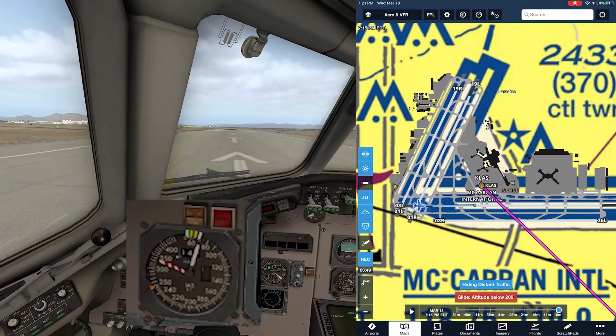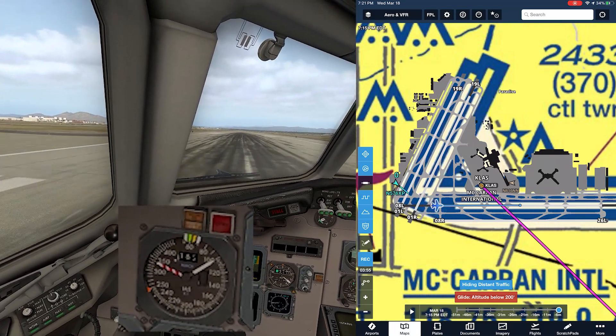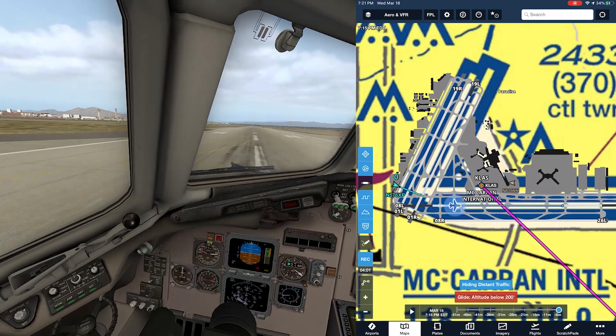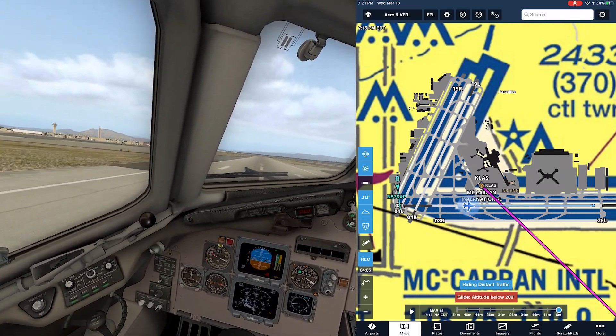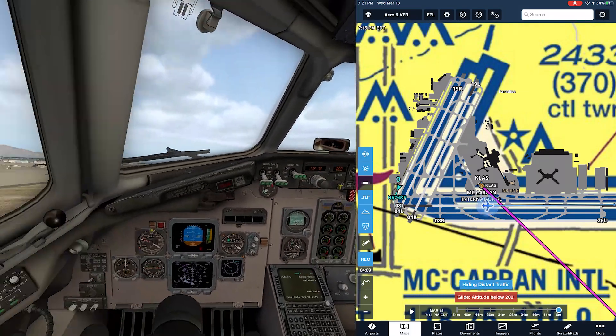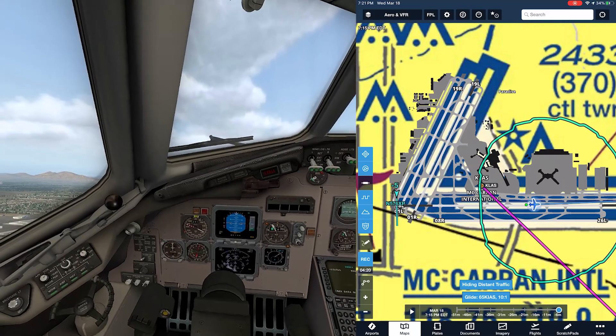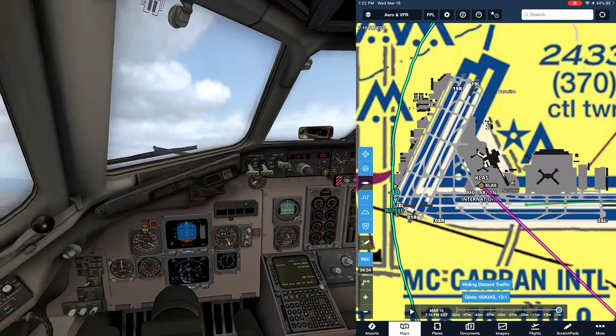Airspeed's coming alive. We're going to rotate at 130 and climb at 150. Positive rate, gear up, one notch of flaps coming out, next notch of flaps, gear's up.